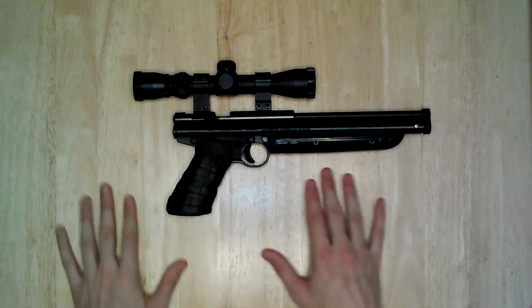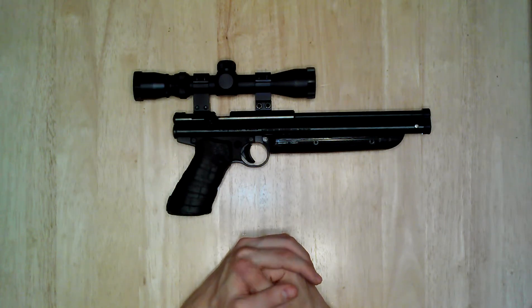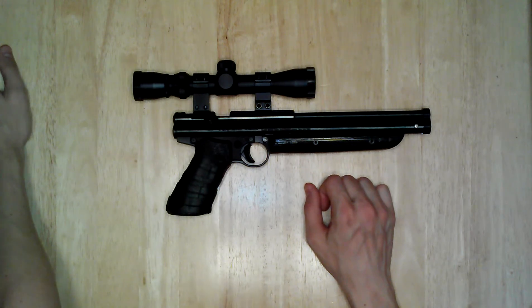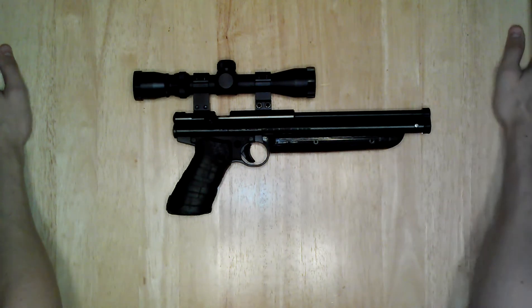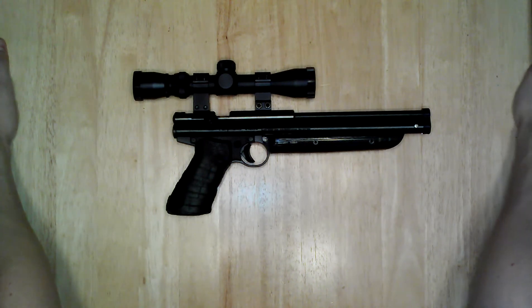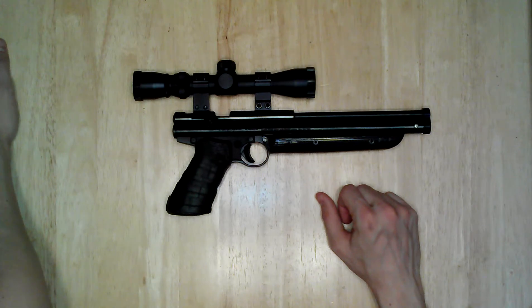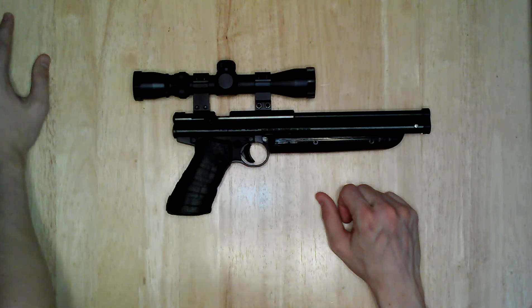As far as performance, the stock version is about 560–580 fps — they advertise it at about 600, but they always say it's more powerful than it really is. In the real world, using standard pellets like the Crosman Hollow Point, the stock is about 560 fps. With all the mods I've done, I've chronographed it and gotten it up to about 630–635 fps with 14 pumps. That's pretty powerful for an air pistol. I think it's worth doing those mods to get a little more power out of it.